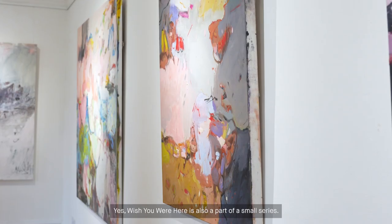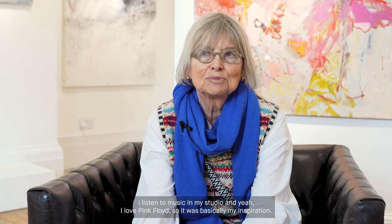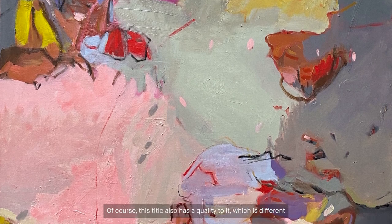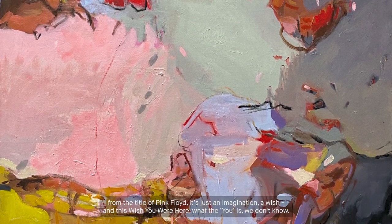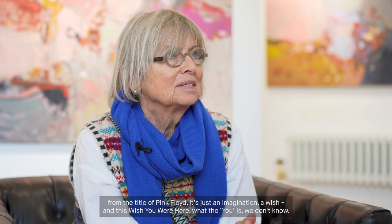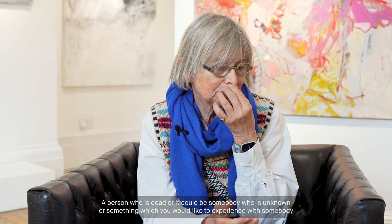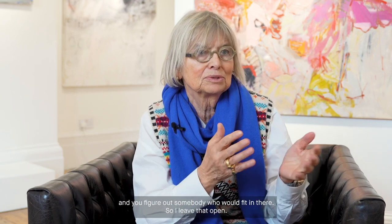'Wish You Were Here' is also part of a small series. I listen to music in my studio and I love Pink Floyd — so it was basically my inspiration. Of course, this title also has a quality different from Pink Floyd's. It's just an imagination, a wish. And this 'wish you were here' — what the 'you' is, we don't know. It is just a longing for something. A person who is dead, or it could be somebody unknown, or something you would like to experience with somebody. So I leave that open. But the title, of course, is a longing.